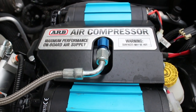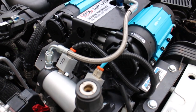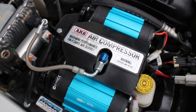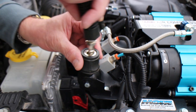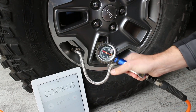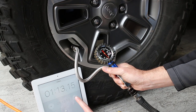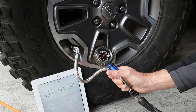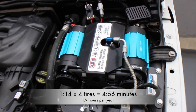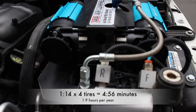Up next is my buddy's ARB dual piston compressor, which just like the last one works great to inflate your tires and run your air lockers, but you can also run some air tools off this compressor, and if you attach a small storage tank you really increase your output capacity. A minute and 14 seconds is pretty nice — getting all four tires inflated in under five minutes is pretty impressive, and you're only spending 1.9 hours a year inflating your tires.